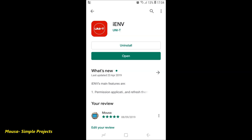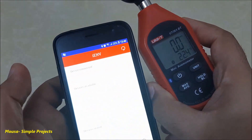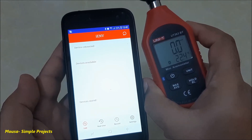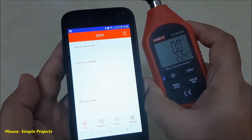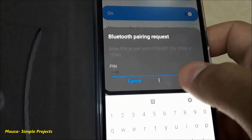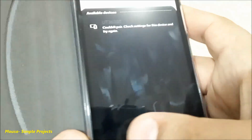You have to install this app on your mobile. Open the app and press here to scan the devices, but as you can see, I can't find my anemometer. Here is the problem: if you go to the Bluetooth devices list, the mobile asks you for a code, but you don't need any code.